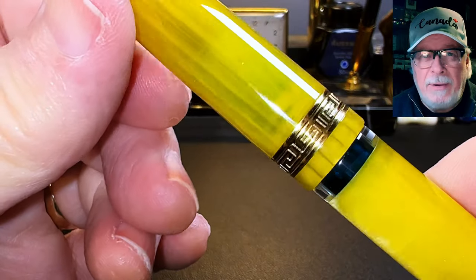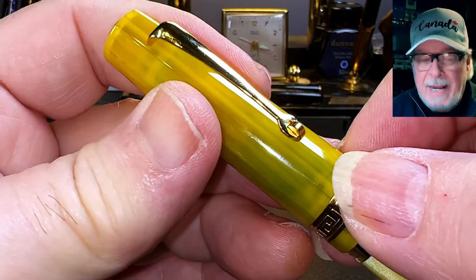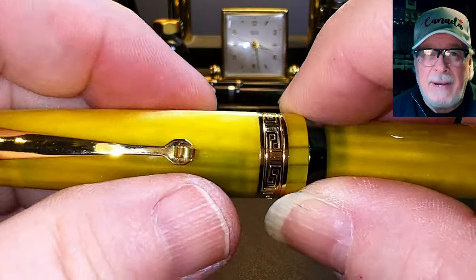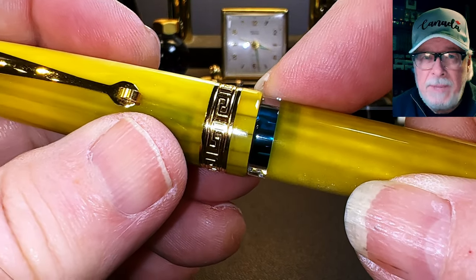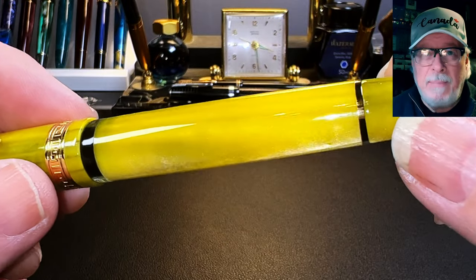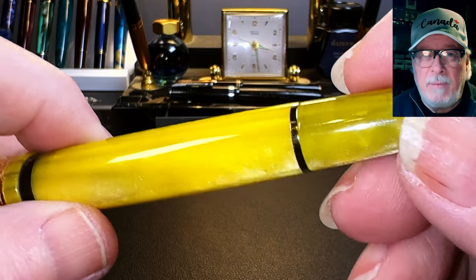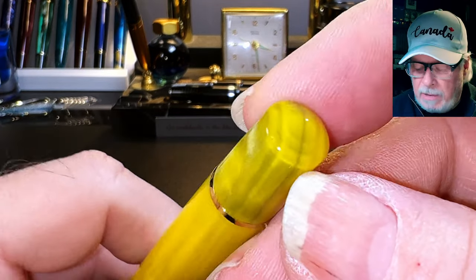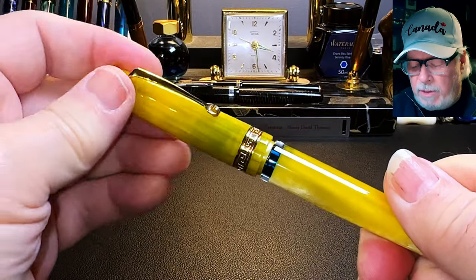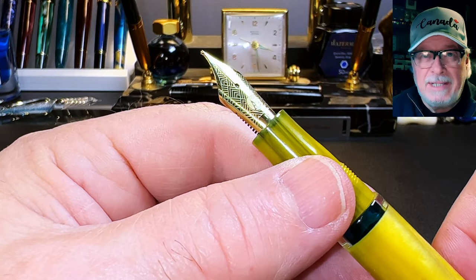The semi-translucent yellow celluloid curves up to a gold metal cap band that has a deeply stamped Greek key pattern all the way around. The clip is a nicely springy roller type, which I really like. The end of the cap is nicely rounded, and there is a slight step down to the acrylic ink window at the top of the barrel. The barrel is straight to about here, where it begins to taper away to another gold metal band separating the piston knob from the barrel, and the piston knob tapers down to a conical point.